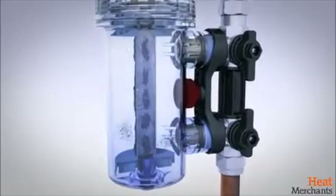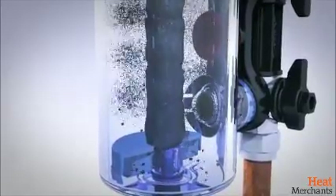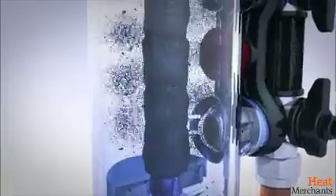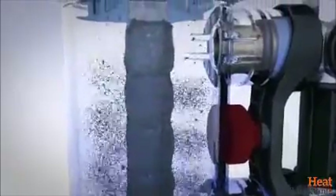At the heart of Magnaclean is a highly powerful magnet and sheath, designed to sit at the centre of the flow path. Crucially, this maximises first-pass capture, actively trapping circulating dirt and providing year-round protection.